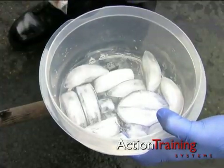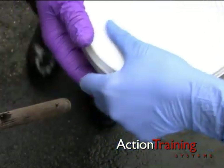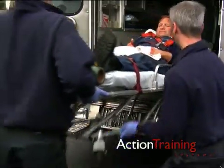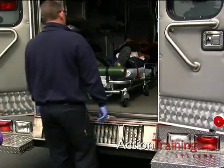Seal the bag tightly to prevent the part from getting too wet or further contaminated. Place the bag on cold packs or in a container with ice and water, taking care not to place the part in direct contact with the ice. Be sure it gets transported to the hospital with the patient. The person who identified and handled the body part must be available to the hospital staff to verify the identity of the patient and the body part if necessary.